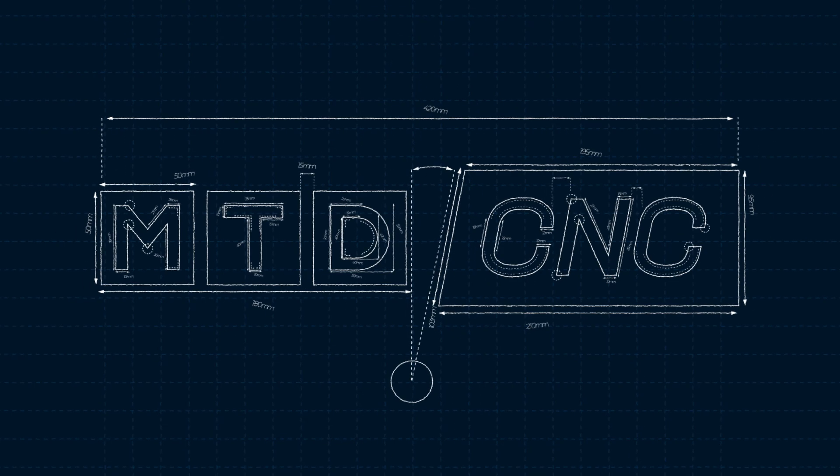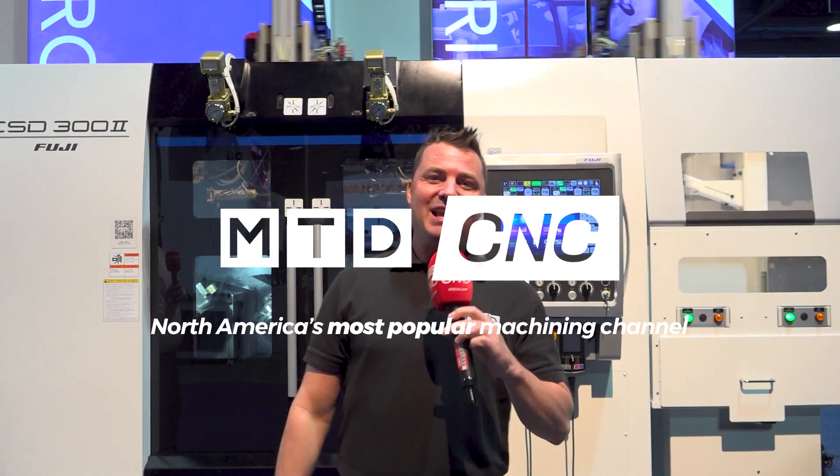Unattended, your value as an operator or a programmer goes that much higher up. We're at Fuji America today — not in Japan, but here in the U.S. A gantry loading system zipping through its processes. We know the speeds of a gantry, we know the importance of automation.